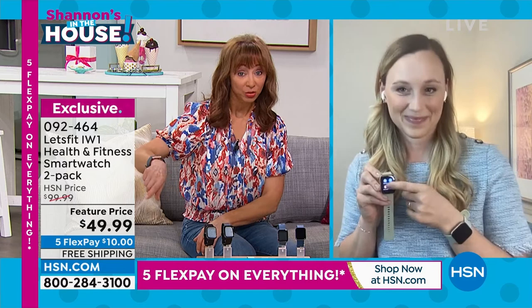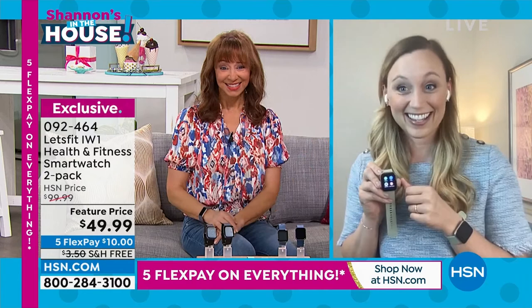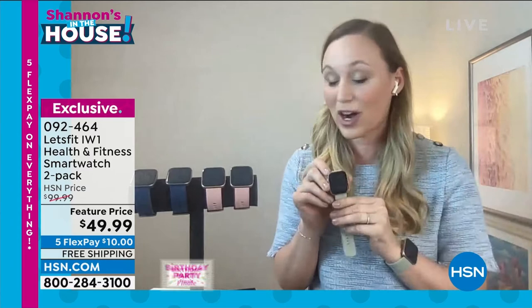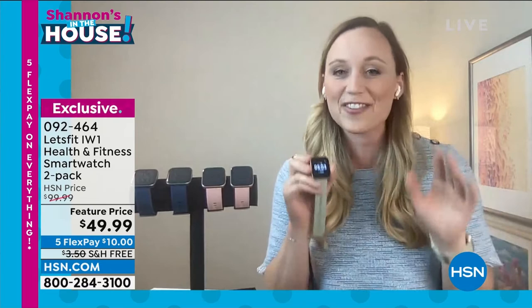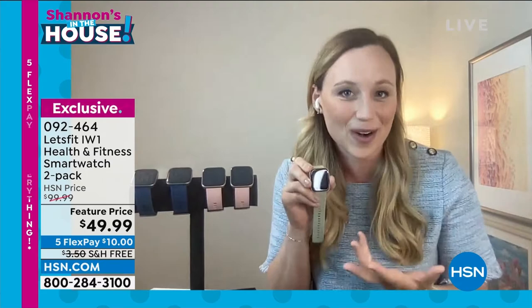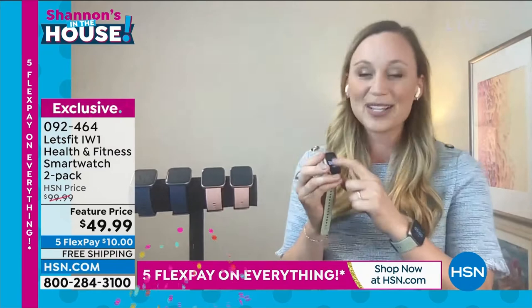If you put a two or three in front of that price for one watch, it's mind-blowing. This watch on Let's Fit's website is $60 and it's sold out — you cannot find them anywhere. There are a few colors that are sold out: no more gray, no more red, but there are still some available during birthday month. Every time I tell my friends about this watch at this price, their jaws literally drop.